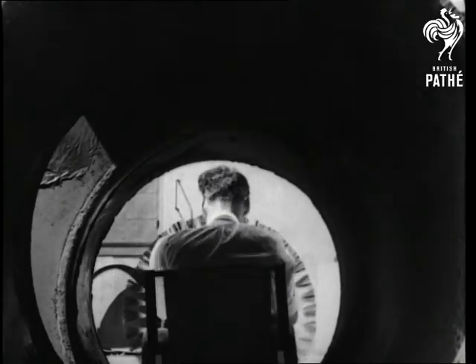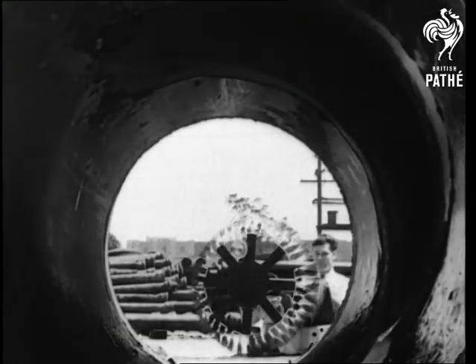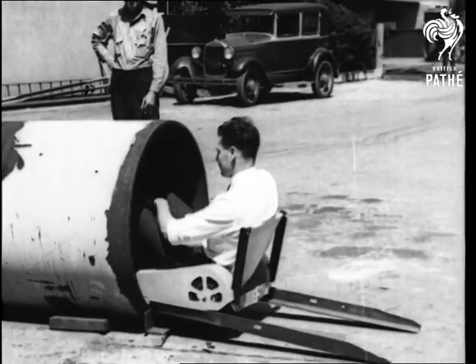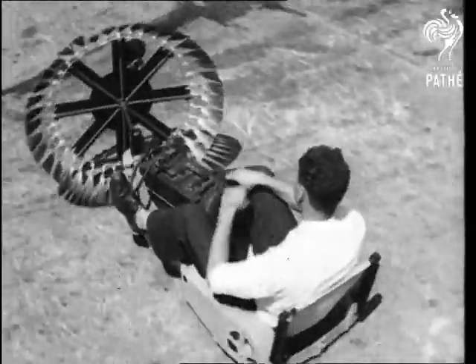It's a water mains tester. You see, mains are enameled on the inside, and if the enamel is broken and the pipe exposed, it gives off sparks when touched by the metal brushes on the tester. How would you like to put that in your pipe and spark it?